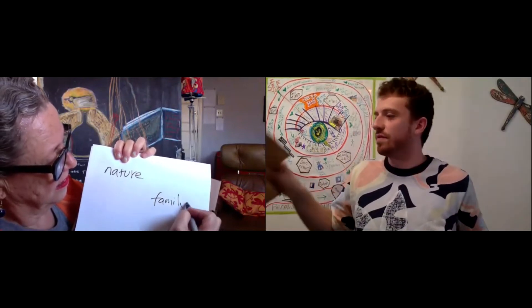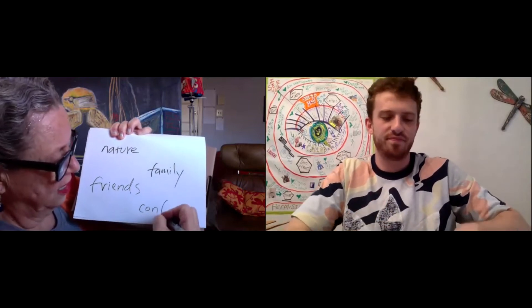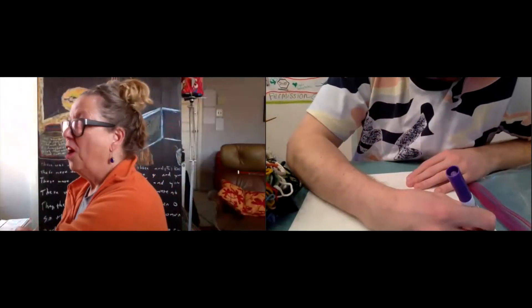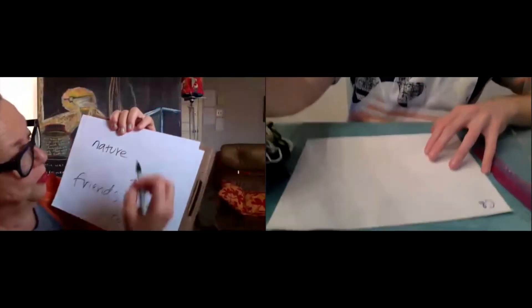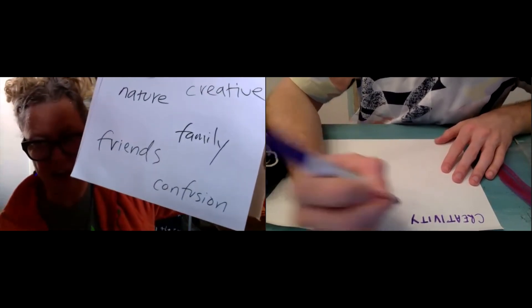What about you, Sage — if you were going to write down a few words for your box? I'd definitely write down 'nature' — that's one of the big things I'm appreciating so much right now. Family and friends. There is a bit of confusion and uncertainty right now. That's honest. And creativity — that's a great one. So write down your words. I love tearing paper. I'm going to tear yours.